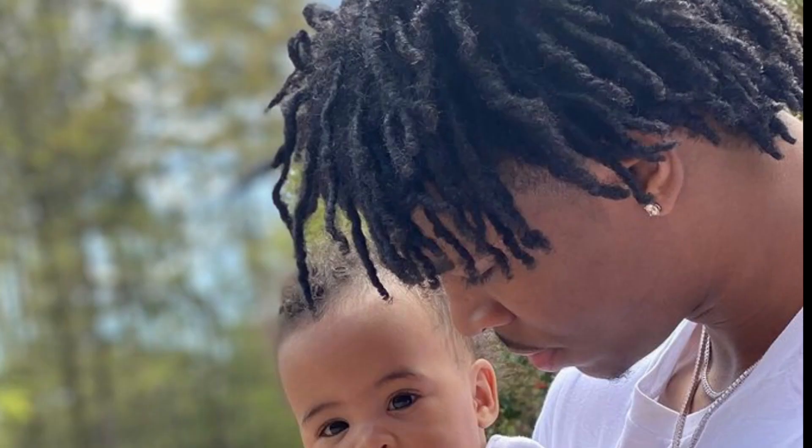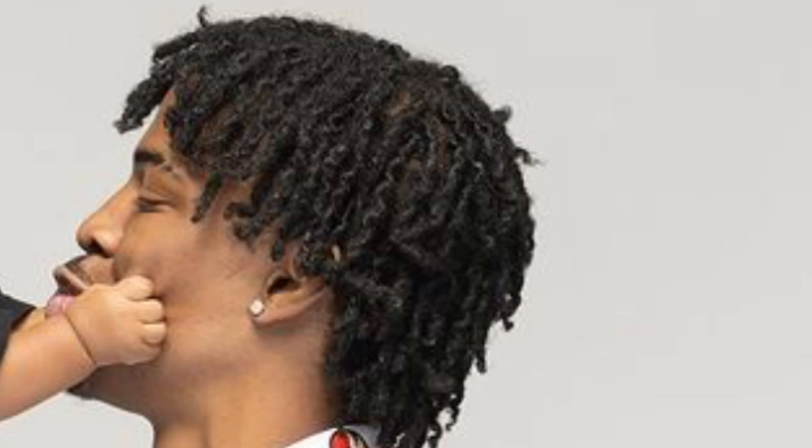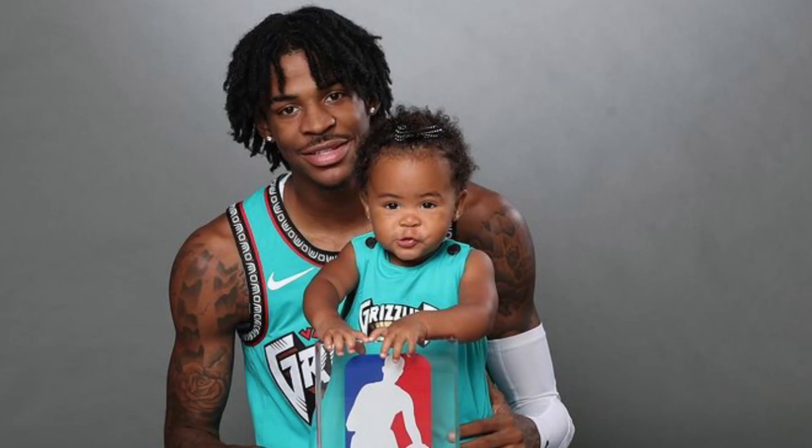All it takes is a protective hairstyle, the right products, and patience to get dreadlocks. You guys can easily get your hair like Ja Morant's by sticking to two-strand twists for maintenance.